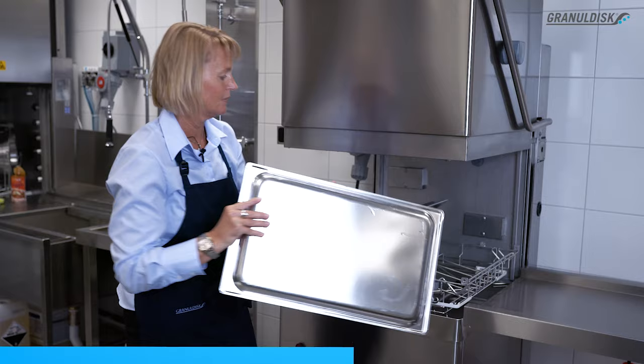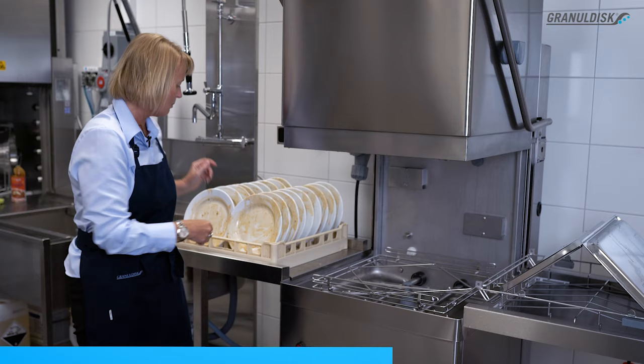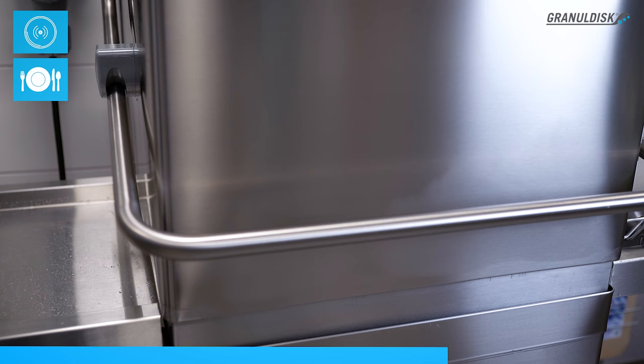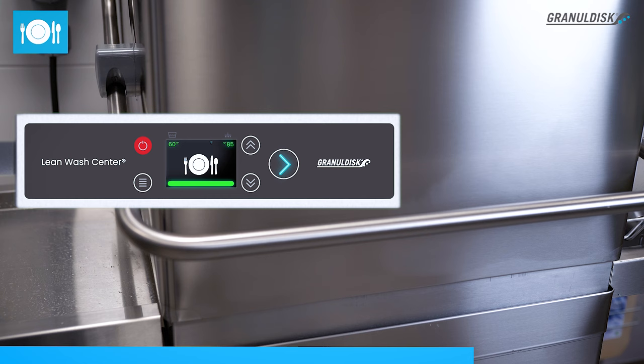Now I can easily continue without changing any program and wash the dirty plates. The panel has a very user-friendly interface and is very intuitive to use, and communicates via icons and infographics, which eliminates language barriers.